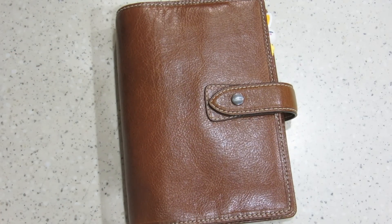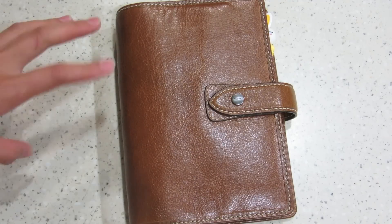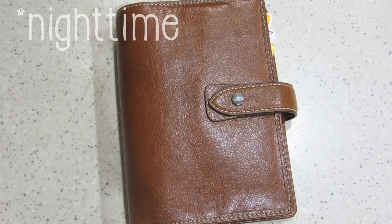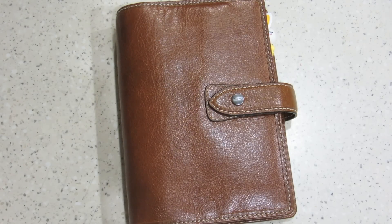By the way, I have a new setup. I'm not recording in my room now — I'm recording in my kitchen, because the kitchen has the best lighting. It's daytime right now, it's like 10 o'clock, and it looks almost perfect.